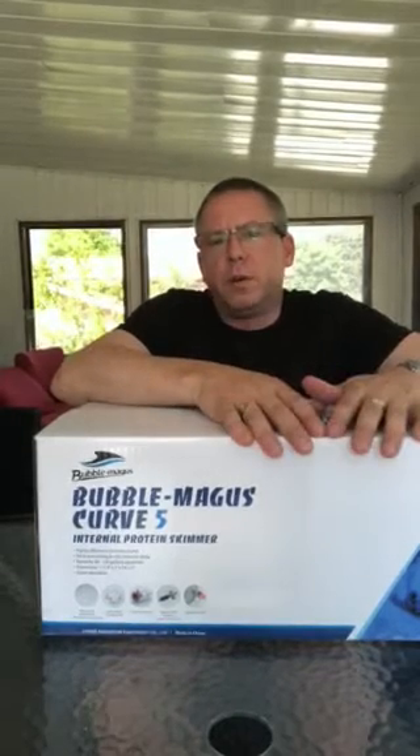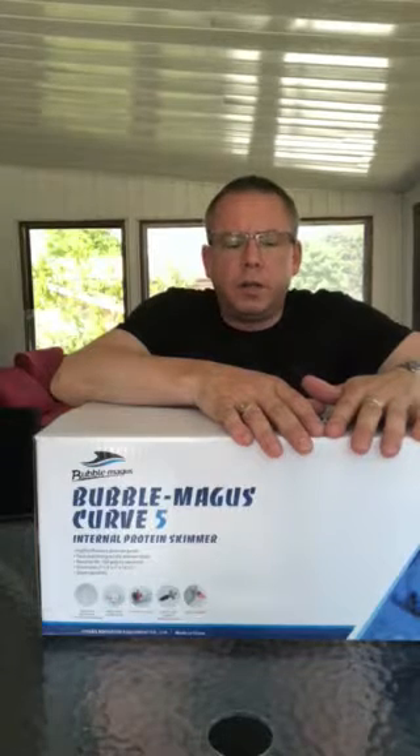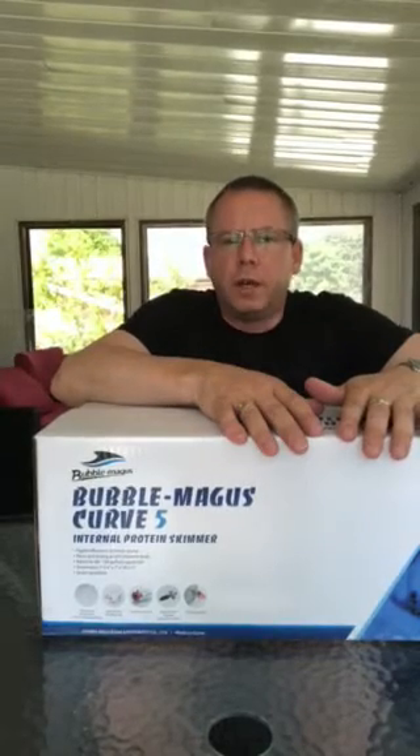You can YouTube as much as you like and look at online videos of how much gunk these babies kick out — it's just phenomenal. They've been on the market for quite some time now, they've got good pedigree behind them, and this really should be at the top of your buying list when you're looking for a skimmer, because the value point is just amazing for what you get, and the reliability.